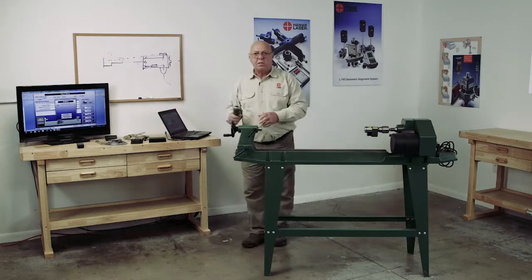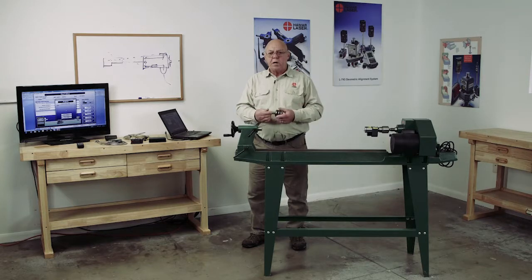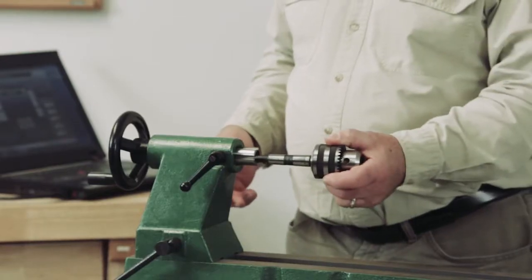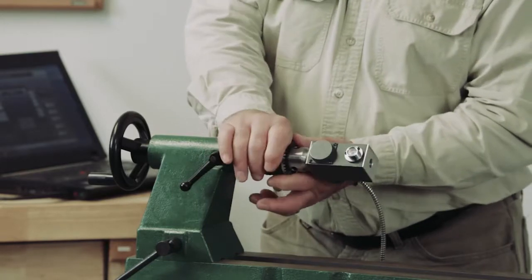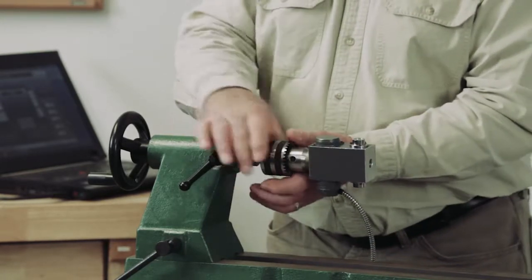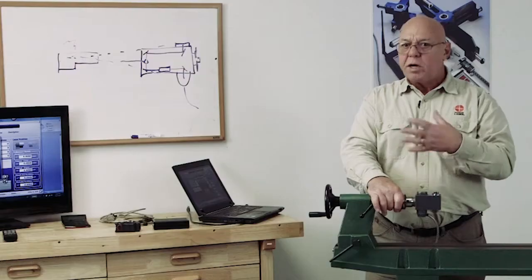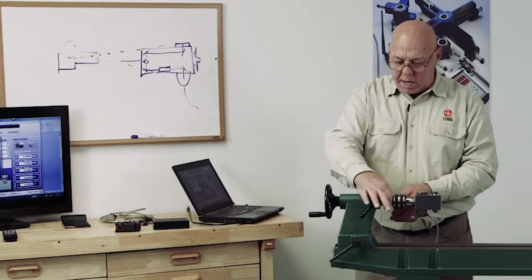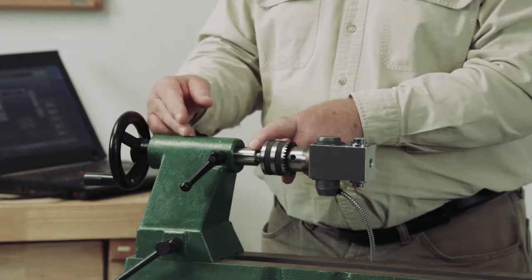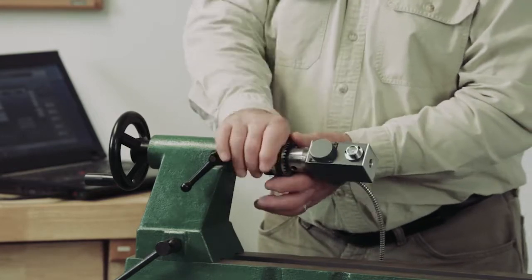Now the tailstock — sometimes they have a center in here. You're going to have to remove that center. I just use a three-jaw chuck in the tailstock as well. There may be ways of using some sort of adapter. If I put it in there just right, I can rotate the whole chuck. Many people just want to rotate this target in the jaws, but we can't do that because of the mounting between this target and the center line of this tailstock. So we want to find that center line — we need to rotate the whole thing.